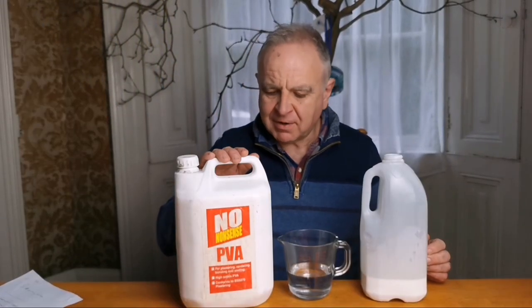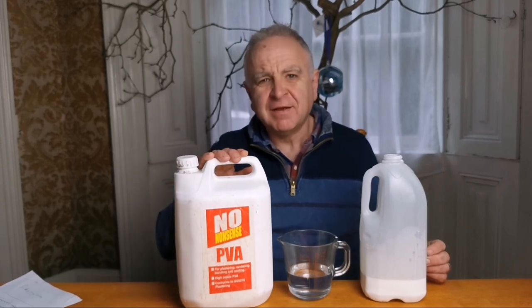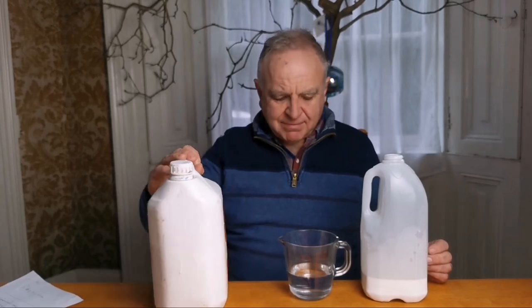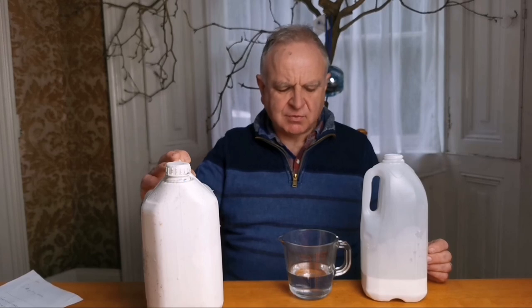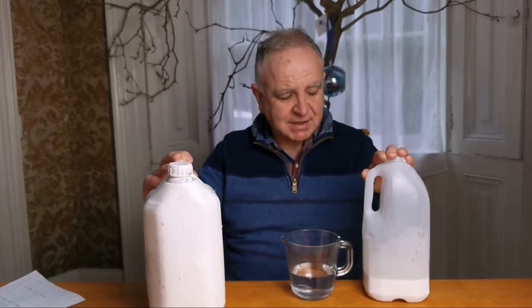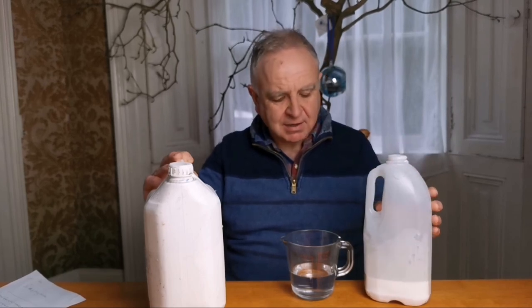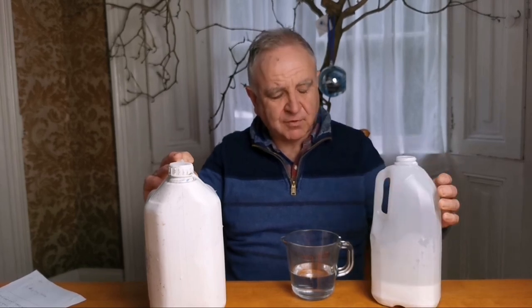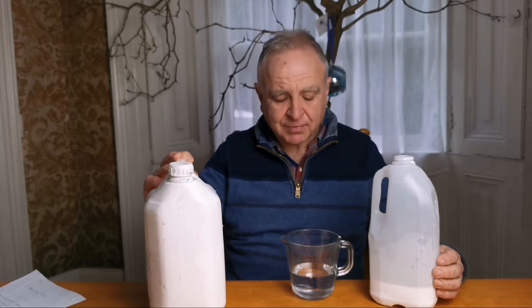I buy my PVA glue in a 5-litre container from a DIY store called Screwfix in the UK. I use a mix of 200 ml of water to 300 ml of PVA glue, stir it very well, and then store it in these empty milk bottles. I usually mix up a 4-pint bottle, which lasts me quite a while. If you're on the imperial scale, that's 8 ounces of water to 12 ounces of PVA glue.